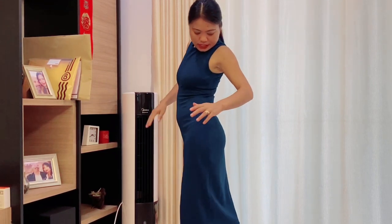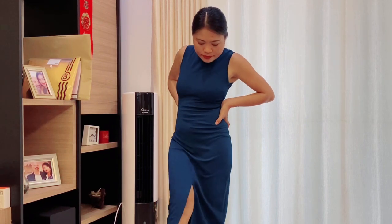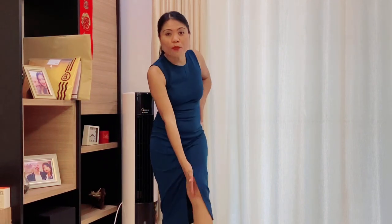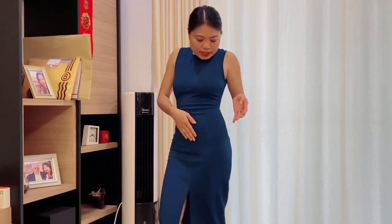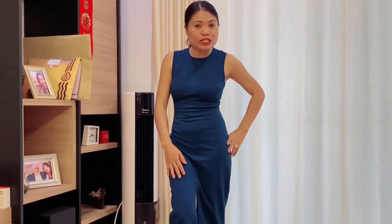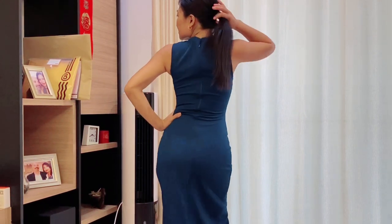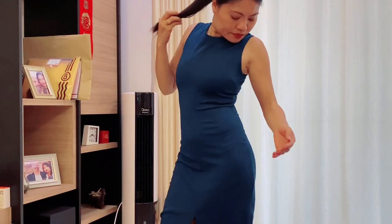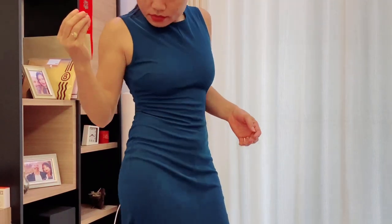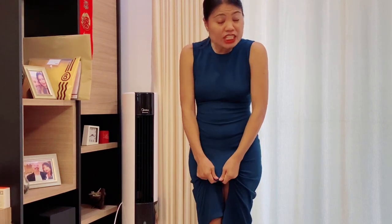It's a bit long on me, but I love the open-front style. You can wear it to the office or to dinner. I love the color and the material — it's very soft.